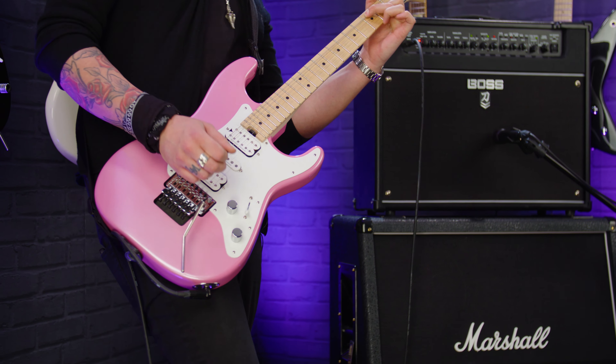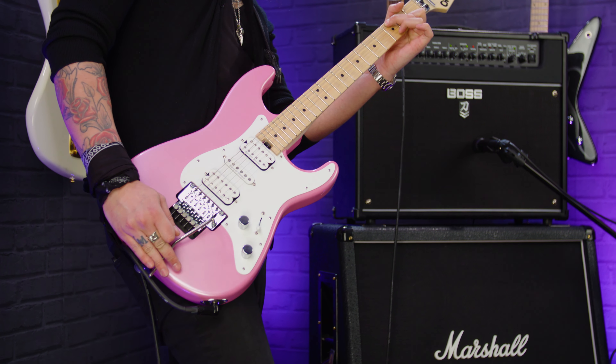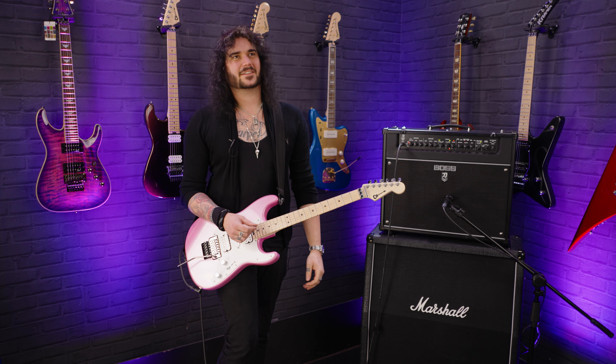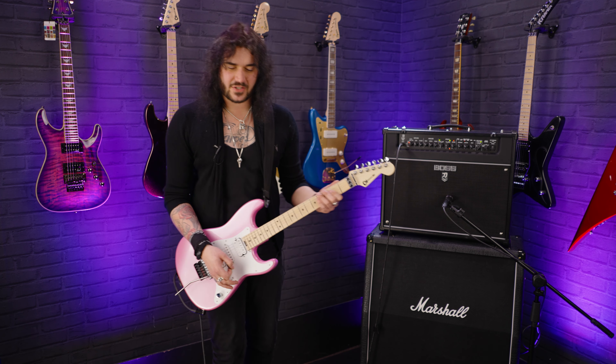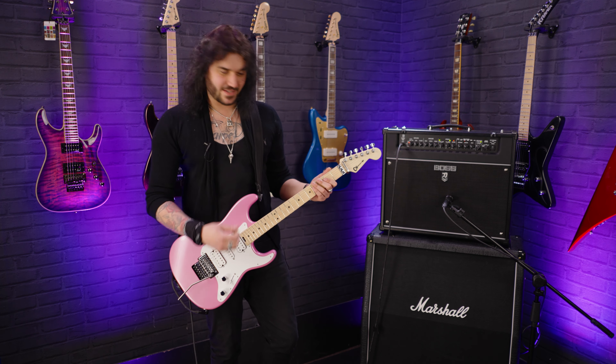Guitars without a tone control — it's got a lovely kind of mid-range to it. It's the classic recipe of Alder and Maple, but these Duncan Distortions really dig in and give you a beautiful punch in the stomach.